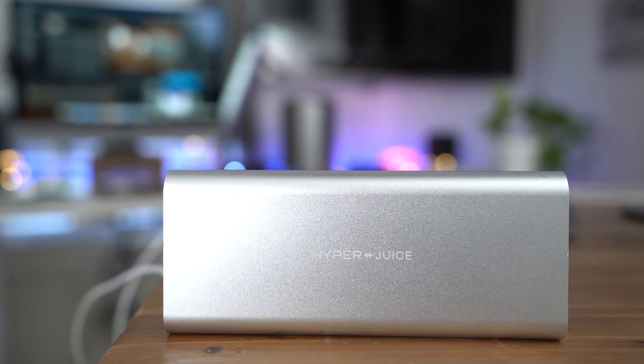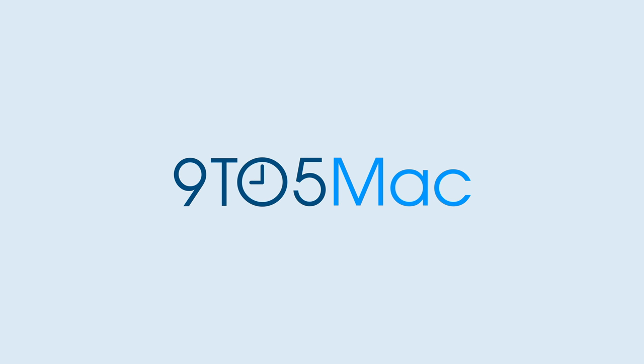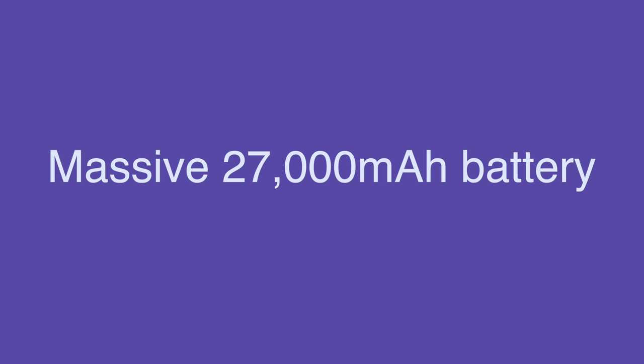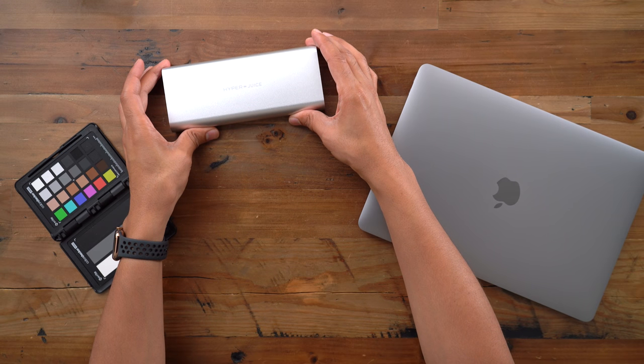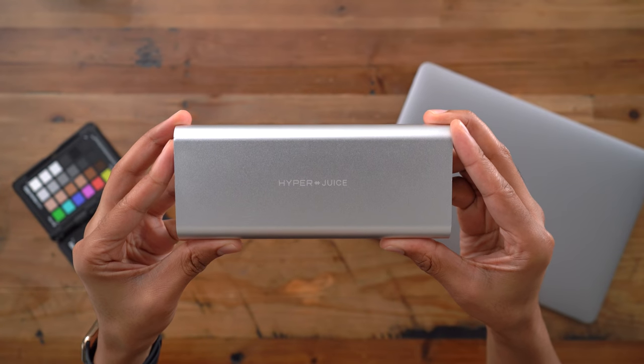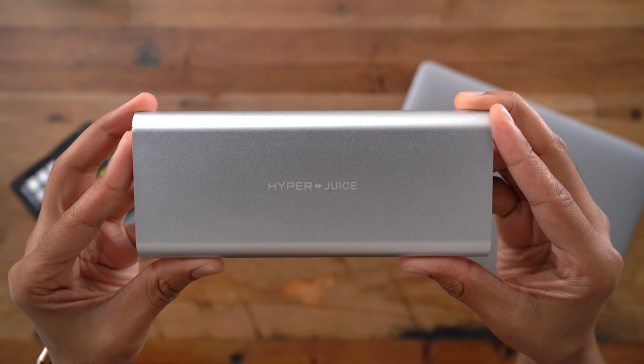HyperJuice is the world's most powerful USB-C battery pack. Let's begin with that massive 27,000 mAh battery inside the HyperJuice battery pack. It provides a massive amount of portable power, but still falls within airline regulations.